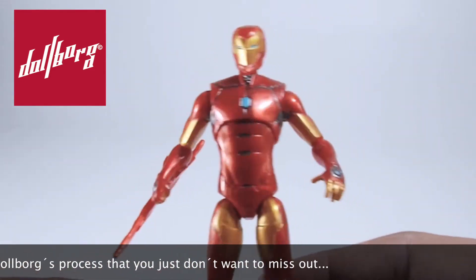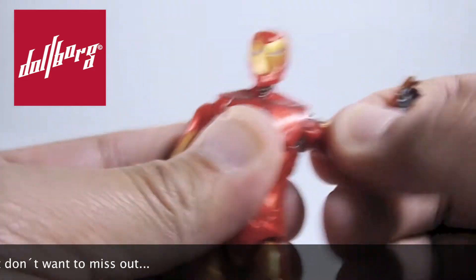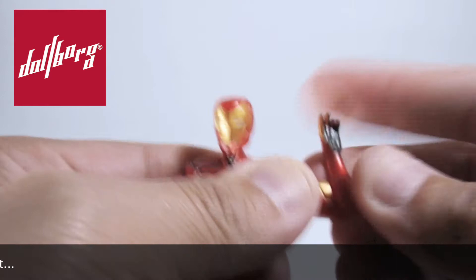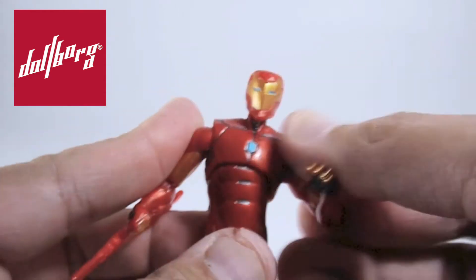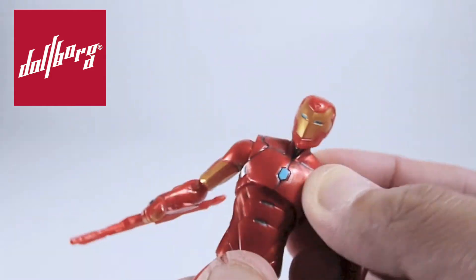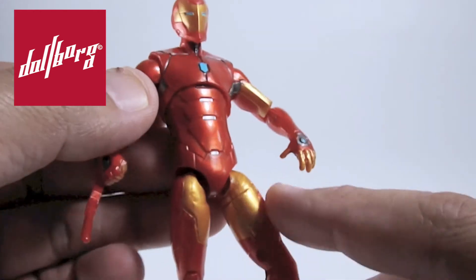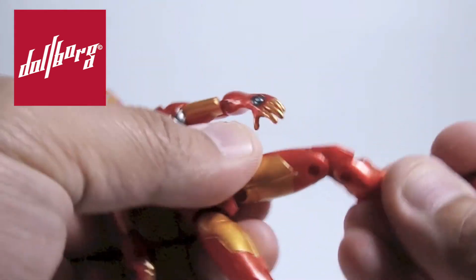In terms of poseability, we have a ball joint in the head and shoulders that turn 360 degrees and open and close, as well as another ball joint for the elbows, which also open and close but do not have a twist articulation. The figure has a double ball joint in the chest, which allows it to move widely in any direction. It also has two ball-jointed hips, which allow a wide split, but comes with no articulation in the upper legs.